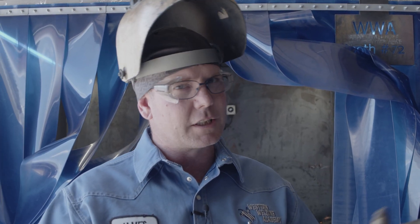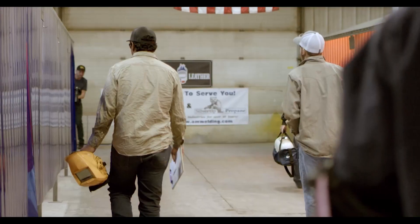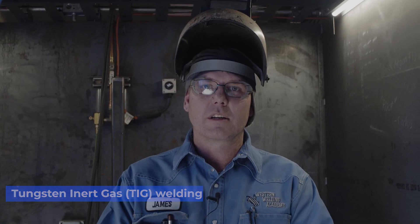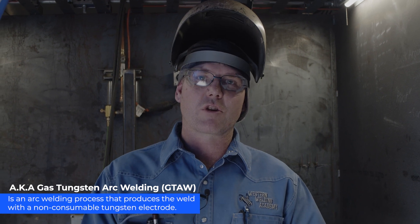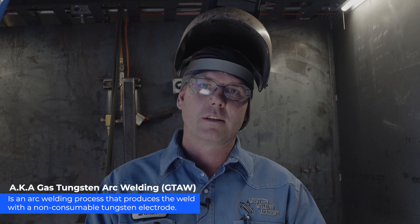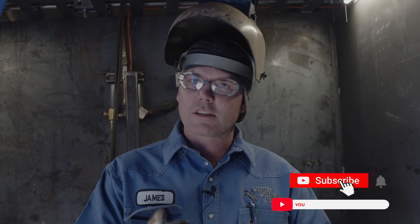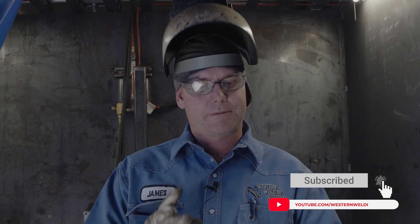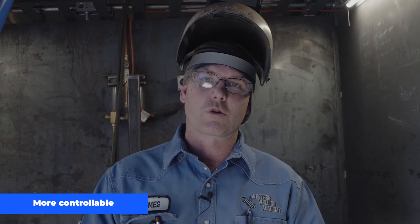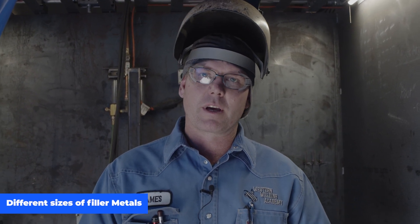If you're just getting into TIG welding and you're getting ready to do it around the house, this video is for you. TIG welding, otherwise known as gas tungsten arc welding or Healy arc for you older guys, uses a tungsten electrode that's not consumable, meaning you don't burn the electrode up. It uses argon inert shielding to protect that arc. It's good for thinner metals like auto body work, offers low heat input, doesn't warp your metal, doesn't produce any spatter like stick welding, and is a little bit more controllable, with different size filler metals for different size welds.